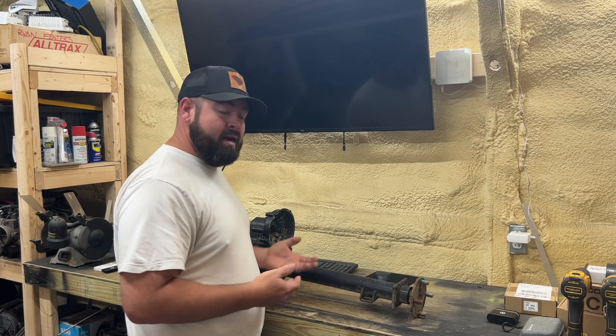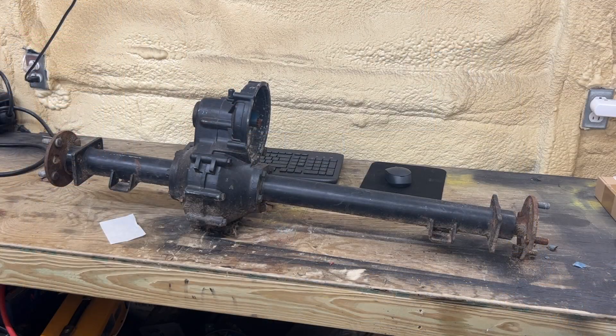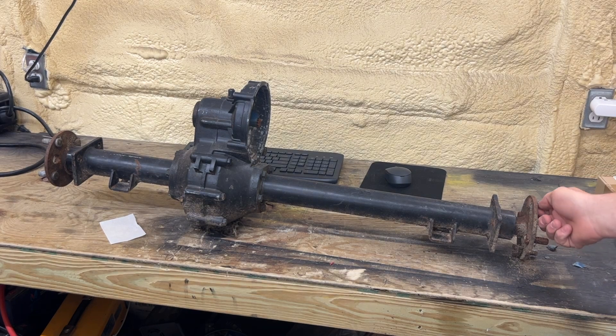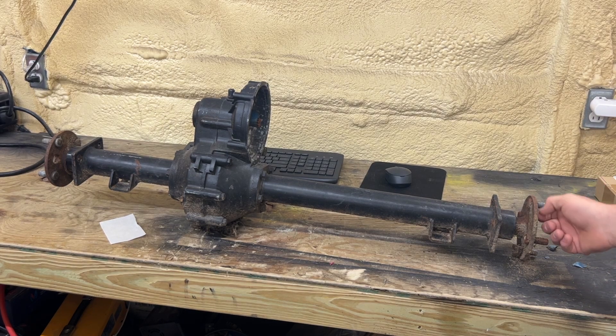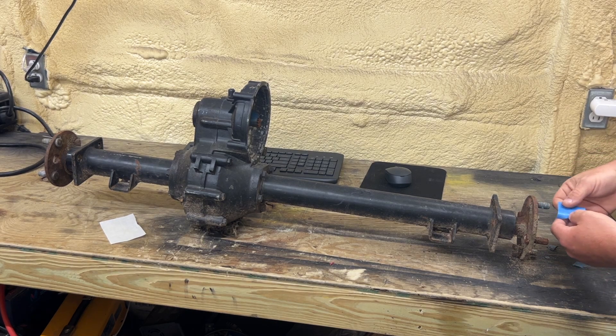I'm going to bring you over here and we're going to do this on the bench instead of on a golf cart, just to be quicker. This is a stock Club Car axle here. I was going to make this video a while back and actually started it but never posted it, so I re-shot it. I had a piece of tape here on one of the studs for the wheel, so I'm going to do another one here.